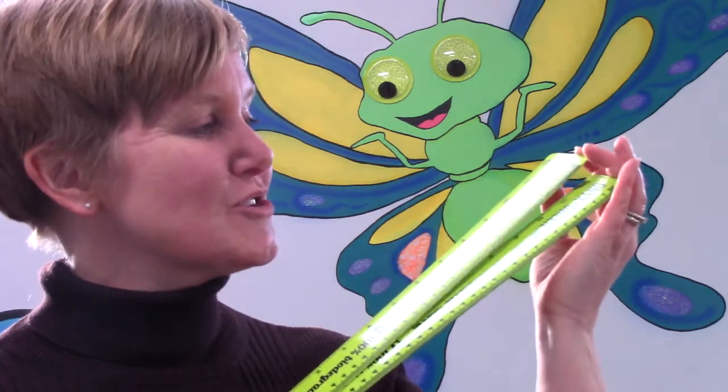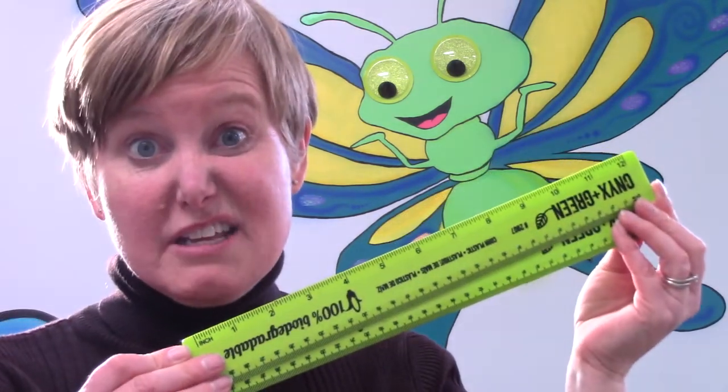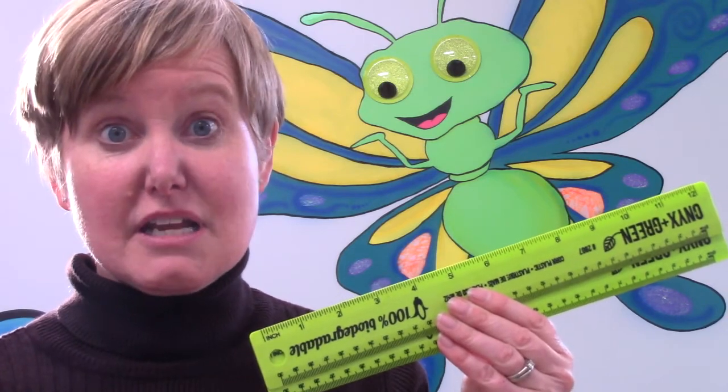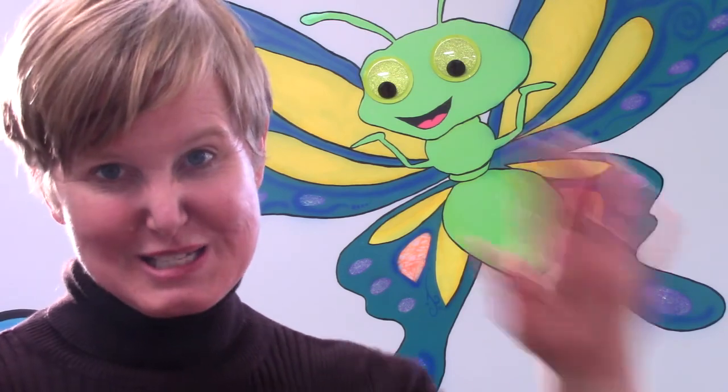Thank you so very much for measuring with me today. I hope that you have some fun measuring things around your house or your classroom. Remember, when we measure with our rulers we can measure on either side. One side has inches — they're a little bit longer and there are 12 of them on your ruler, and there are 12 inches in a foot. The other side of your ruler might have centimeters, and there are about 30 centimeters in one foot. Have fun measuring and thank you so very much for learning with me today. Have a great day class, bye-bye!